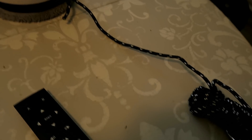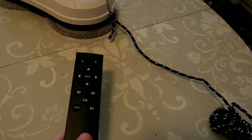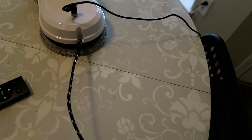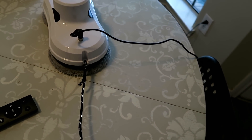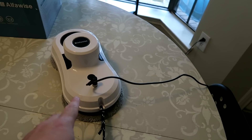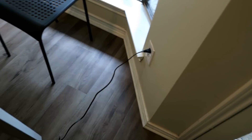In the box you get a remote control so you can control this when it's outside on your window. You also get a safety lanyard — very important. You want to make sure that this is attached at all times and secured to something, so that in case this thing loses suction or loses power, it doesn't come crashing down.